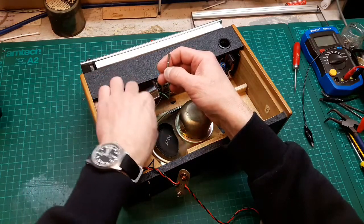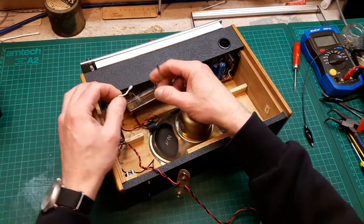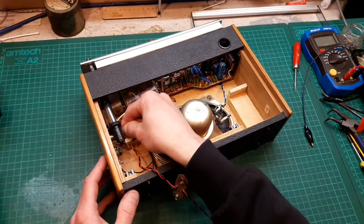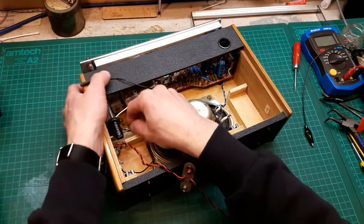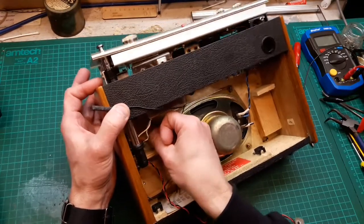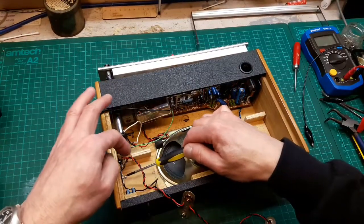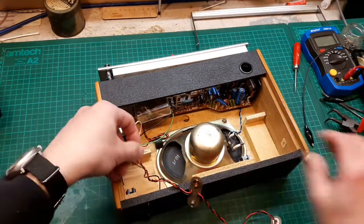We've got a black wire. We made a little diagram of where they all went, so let's have a look. The white wire went on the top of that terminal there, and the green one went on the other terminal. The black wire goes onto this terminal here — let's just get that screw out so we can connect it.